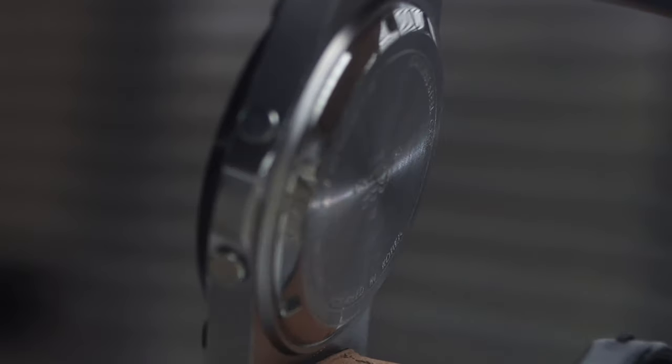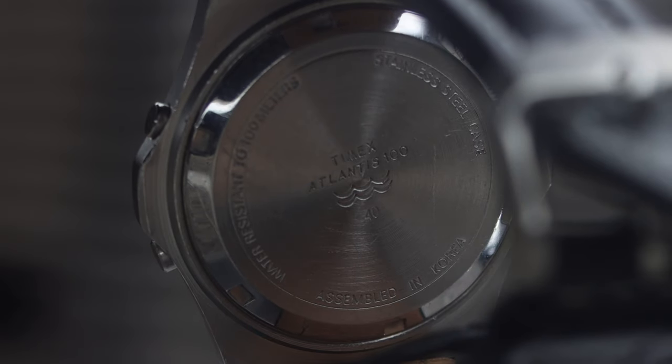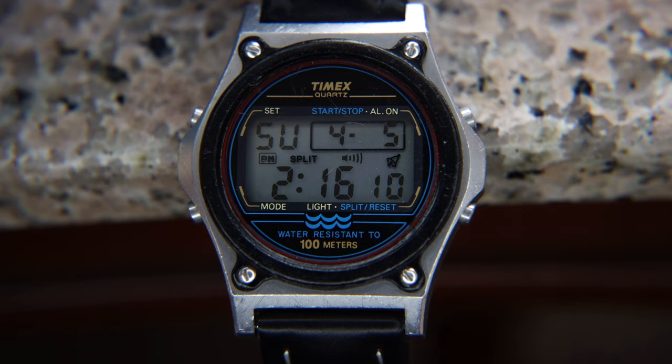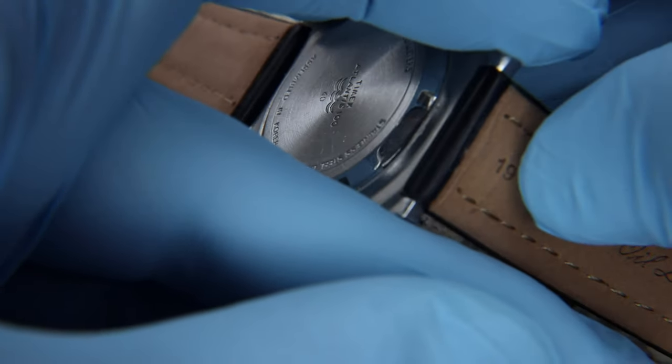Per the case code imprinted on the back, which mine reads 40, this Atlantis was manufactured in November of 1988. The digital Atlantis sports an all-stainless steel case, ending an era where Timex went pretty much base metal exclusively. The watch has a 40.5mm case, comes in at 10.5mm thick, with a lug-to-lug width of 45mm, and an uncommon 19mm band width.